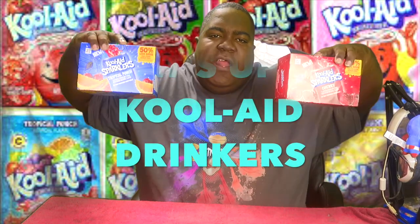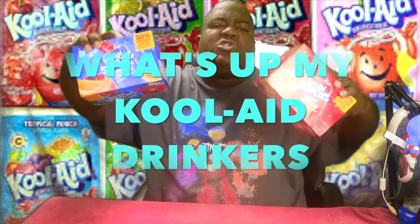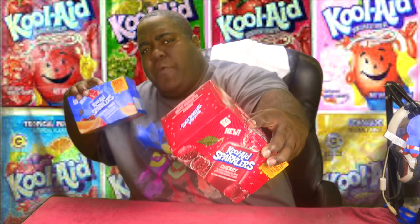What's going on y'all, it's your boy Straight Up Food Reviews, and today in this video we got some great sparklers by Kool-Aid. Yes indeed y'all — 50% less sugar right here, the tropical punch right there and also the cherry right here. I hope a lot of you guys are having a great day. Make sure you guys spread the channel around because I'll bring you guys more and more food reviews.